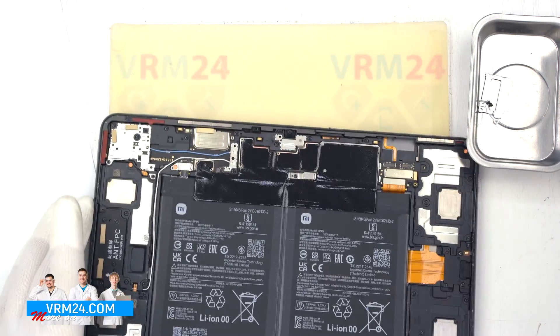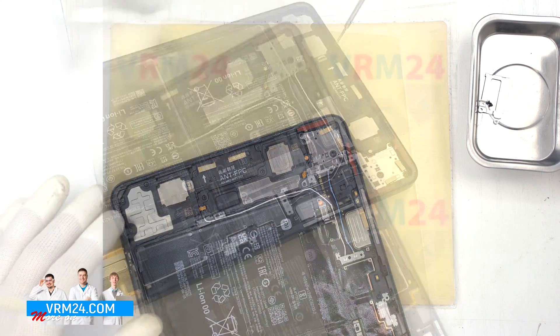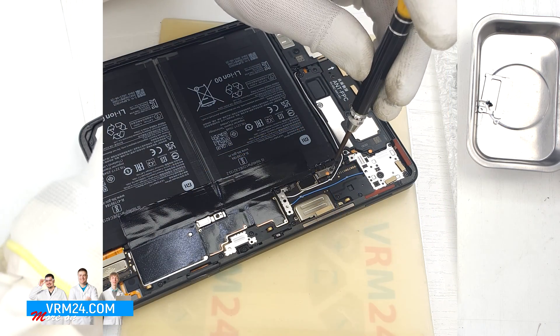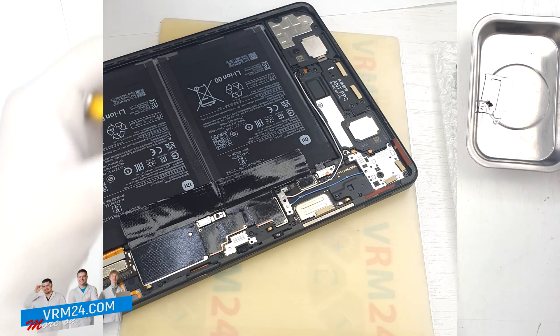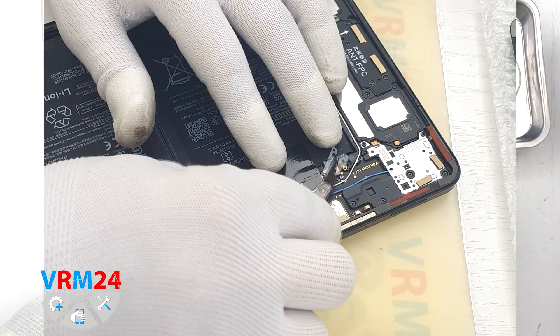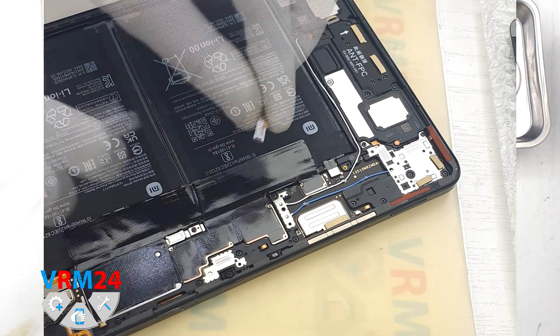This is our display. We move on to unscrewing the screws, removing the brackets, and disconnecting the battery connectors. In this model it appears that two batteries are joined together, and therefore there are two connectors.